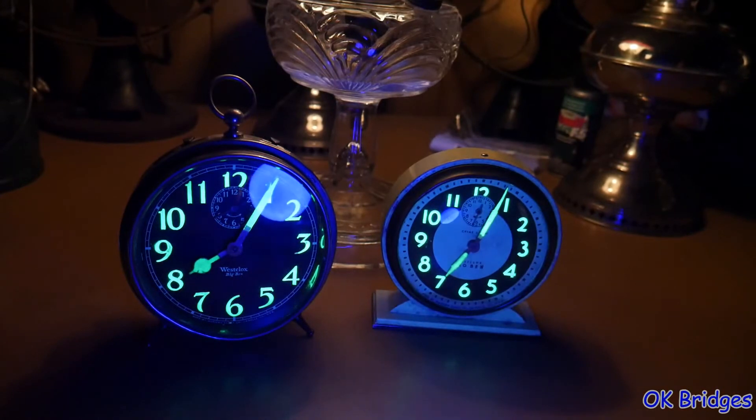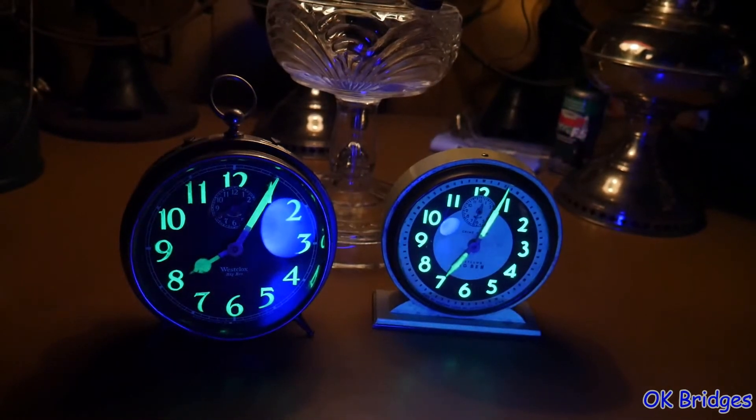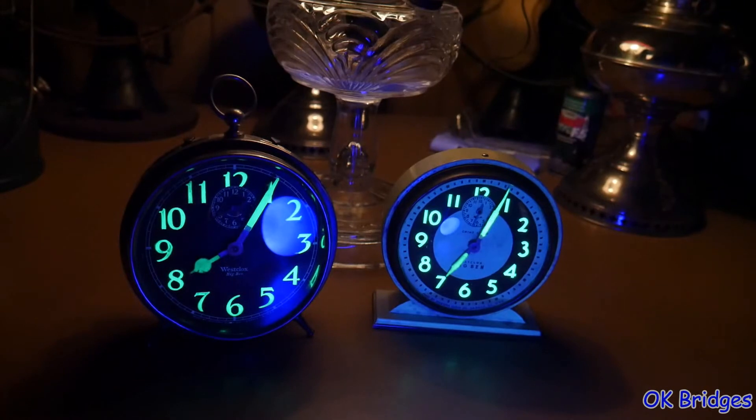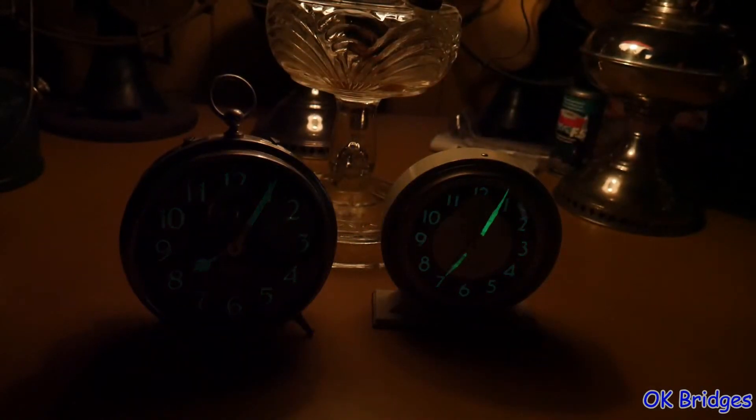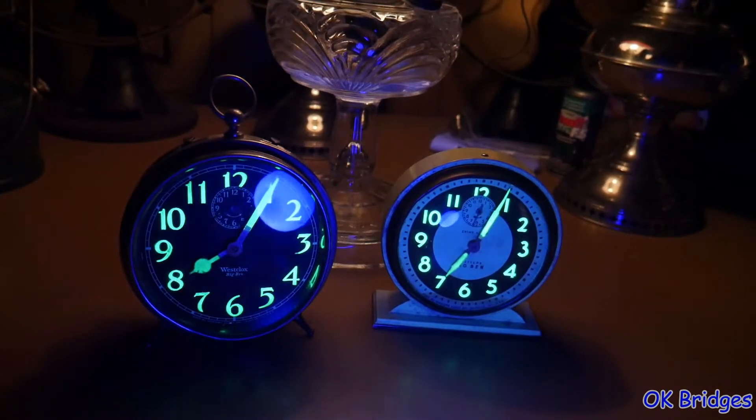Like I said, if you're good at manipulating your camera — whatever it is you're using — if you take the picture fast enough, you see the decay time there on the dials.